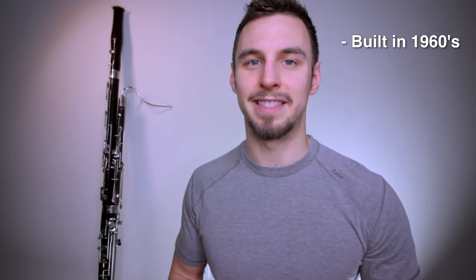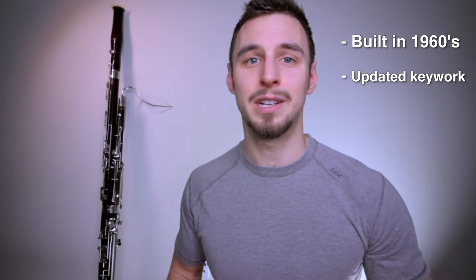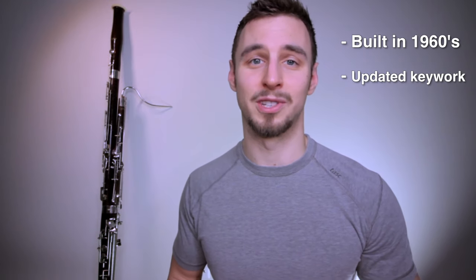In my quest for information I found a bassoon-centric blog called Bassoon Works and I emailed them. They were very kind and sent back that they think the bassoon was made somewhere in the 1960s. They don't have a good list of serial numbers for the instruments, and it looks as if the keywork has been updated and added to, so someone must have taken it under their wing and done some major overhauls before selling this.